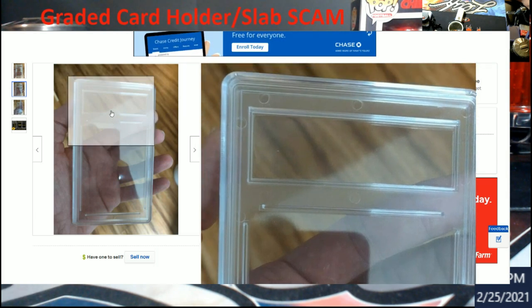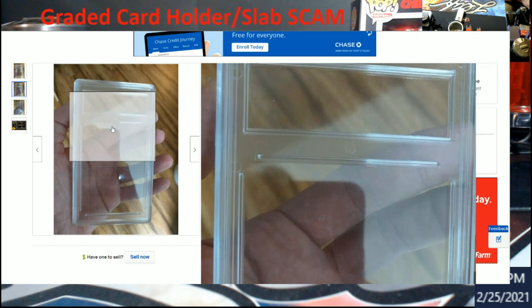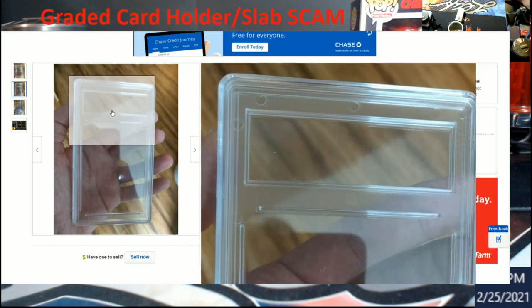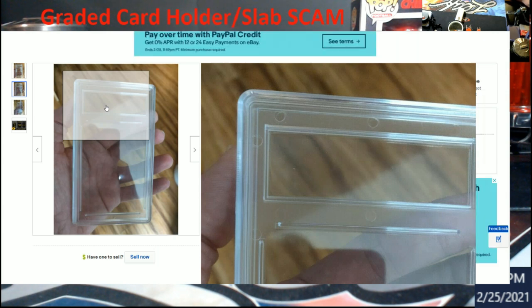Somebody manufactured these and put them out to the public. You can tell by the feel and look that these are not real PSA slabs. Now let me explain what these scammers and thieves are out there doing.